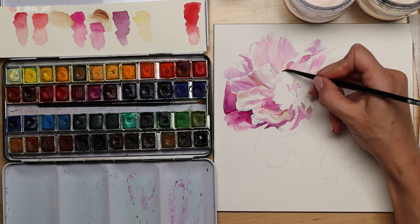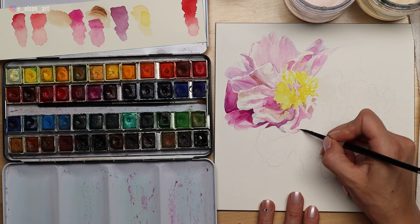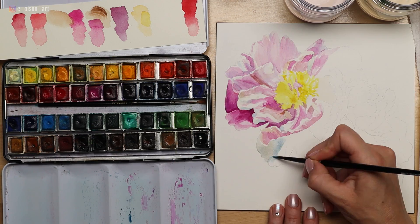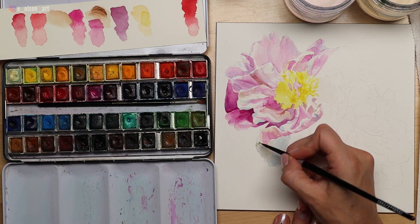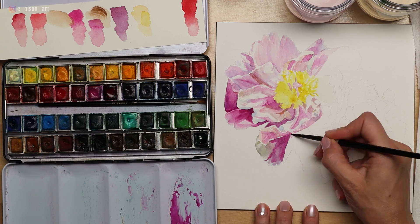For the center of the flower, I used a color called Jean Sophie, or Yellow Sophie — it's a Sennelier yellow, kind of a primary yellow. For some of the darker shadow shapes within the petals, I used a combination of permanent magenta and cobalt violet light hue for those darker areas.